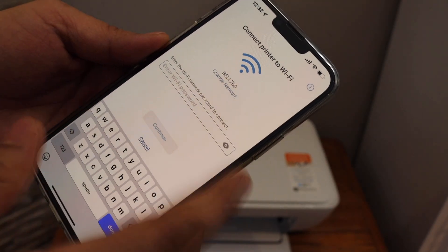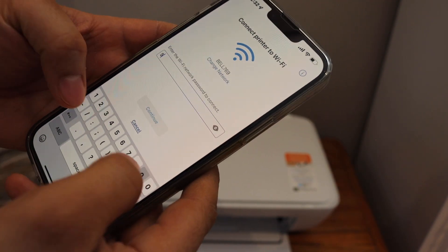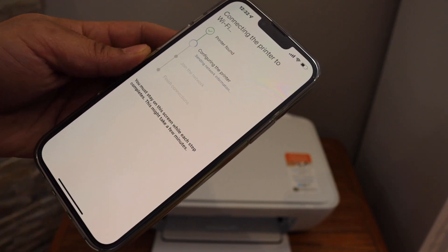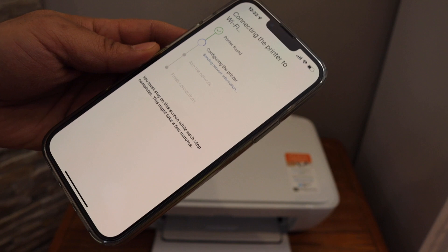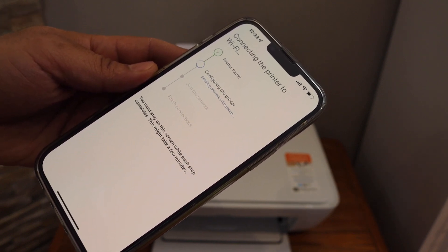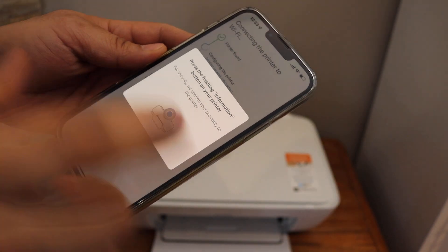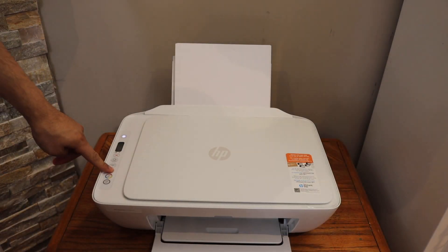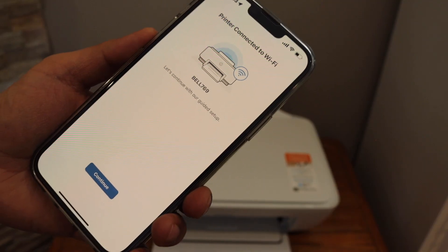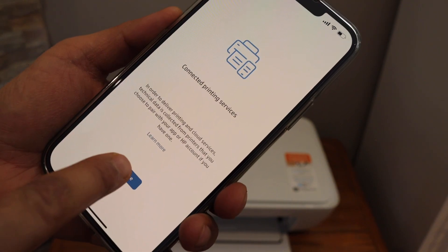Select your Wi-Fi network — if you want you can change it from here. Enter your Wi-Fi password and click on the continue button. Then press the flashing information button on the printer panel and click continue.